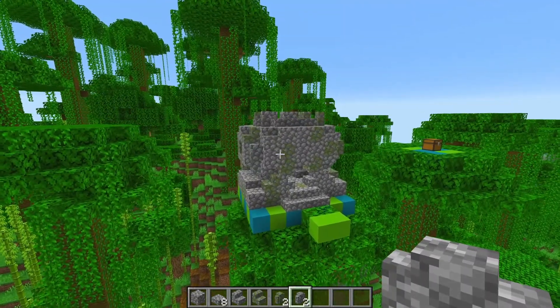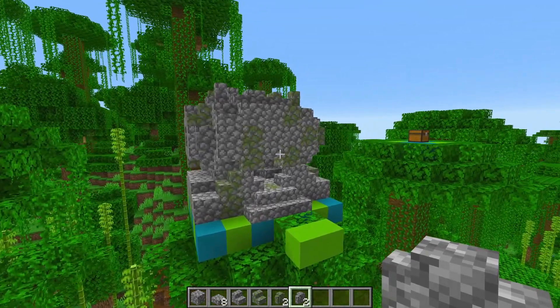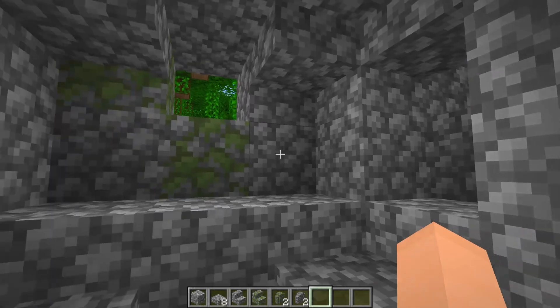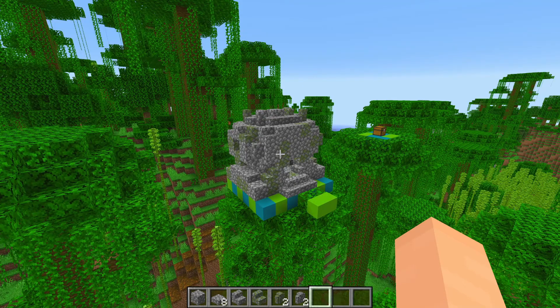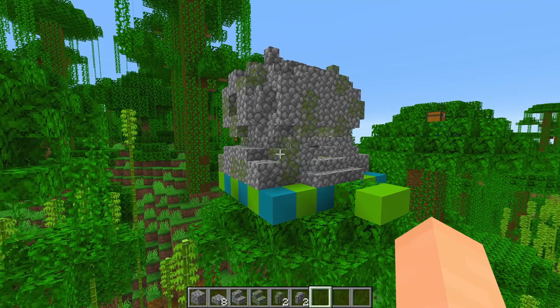I just want to apologize in case I said mossy or cobblestone an obnoxious amount of times. So there we go — a tiny little jungle temple that you can go inside and even add traps. There are windows to peek out of too, and it's all looking pretty good. I'll now show all the layers back to back in case you wanted to see that or check if you missed anything.